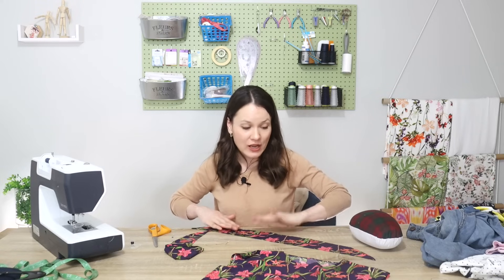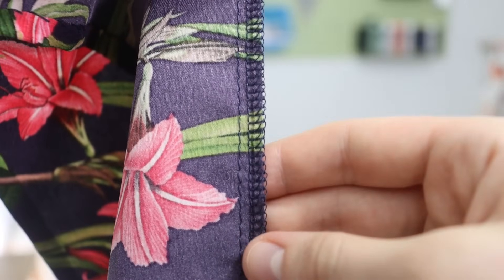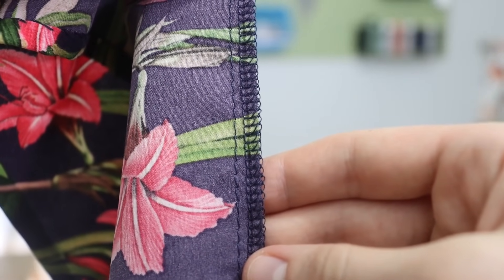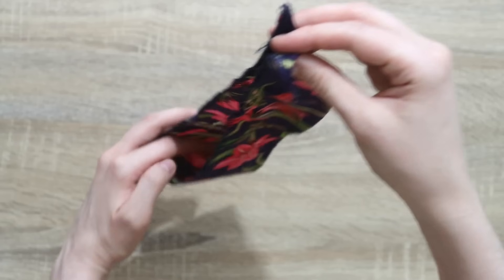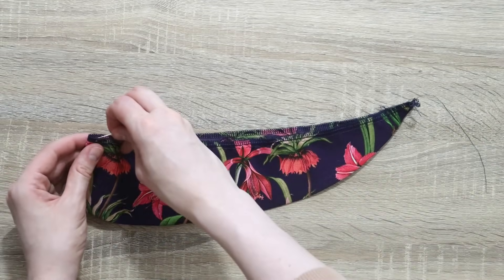That being said, the next step I will do on a sewing machine. I'm going to finish the raw edge and then put a basting stitch through it so I can gather this piece of fabric and turn it into a little ruffle. Here you can see that finished edge and the long basting stitch. For the next step I'm going to fold it in half and mark the center point with a pin, because that will correspond to the shoulder seam on my blouse.